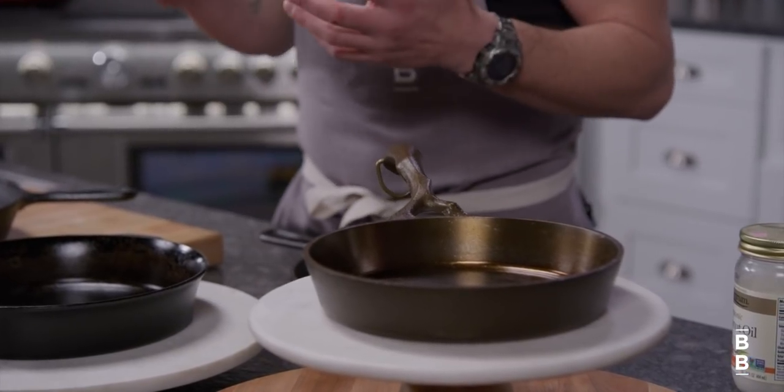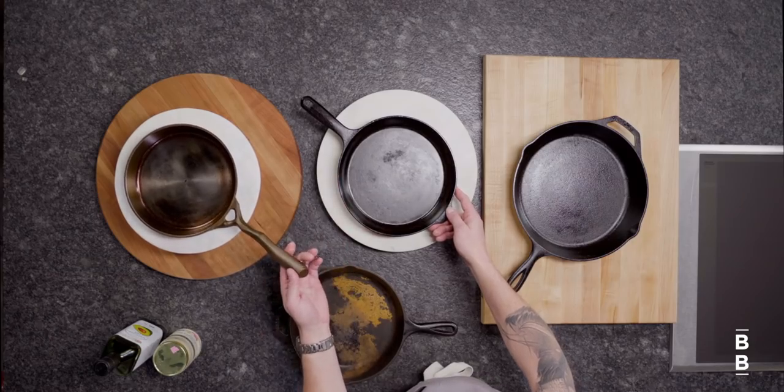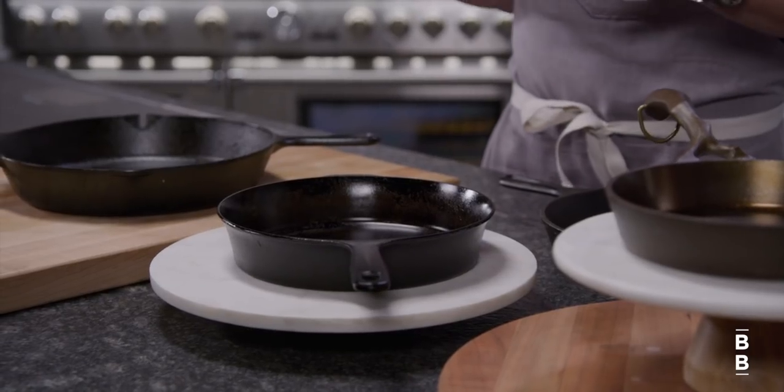You can season it yourself in the first few days by repeatedly covering it with oil and then baking it, or you can do what I do and just use it to cook. This pan I've been using for about a year and a half. It looked like this one previously, but the more I use it the more it develops this sheen and the more nonstick it becomes. So my recommendation is just use your pan every day.